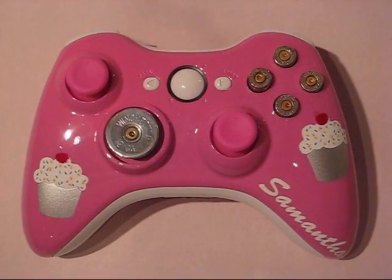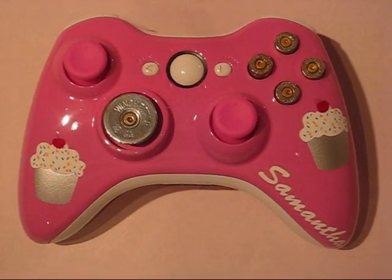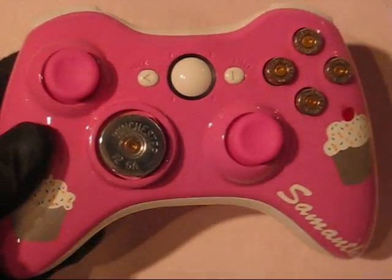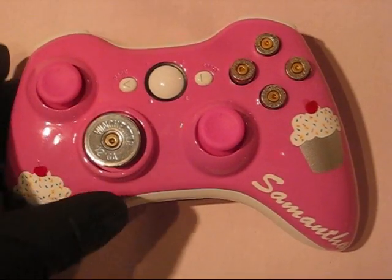Hey, what's going on guys, Sergeant Major Sav here — another custom controller, this one's for a customer. Her name is Samantha, written on the right palm grip, and she has pink thumb sticks.